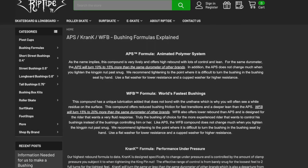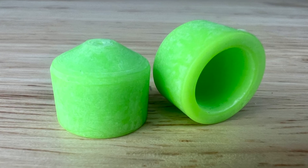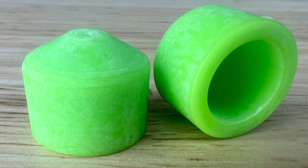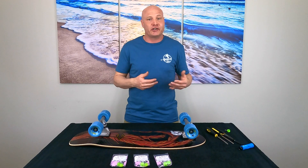Riptide explains on their website that their WFB formula has a unique lubrication that doesn't bond with the urethane. And that's why when you look at these up close, you'll see a white residue on them, almost like a chalky substance. That white residue is that lubricant, and it acts as any other lubricant so that you don't have to keep putting wax shavings or grease in your pivot cups.